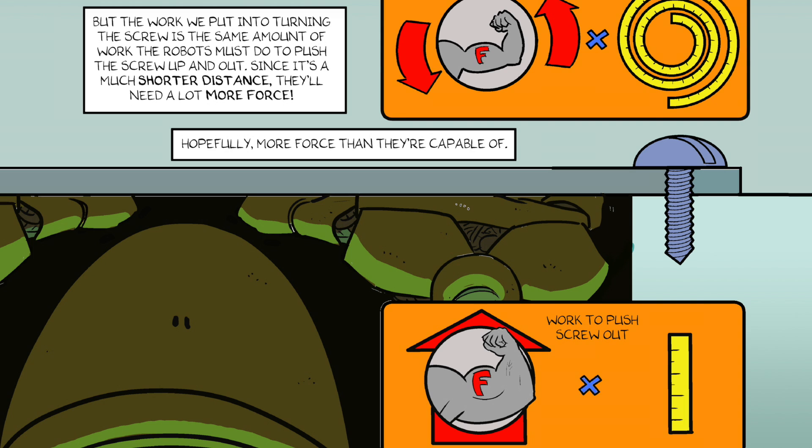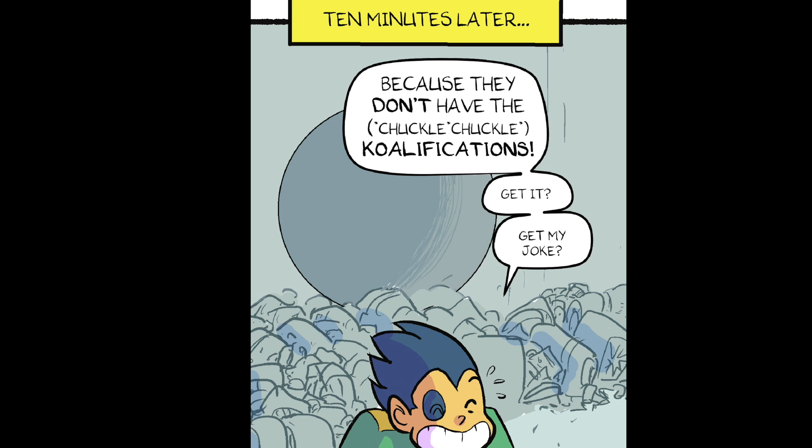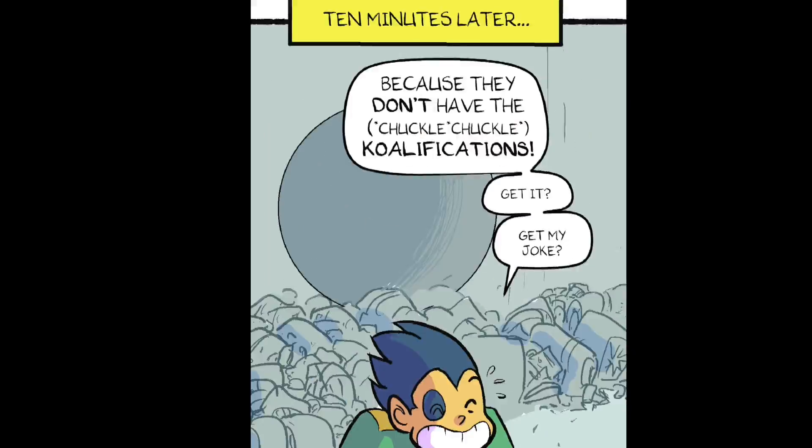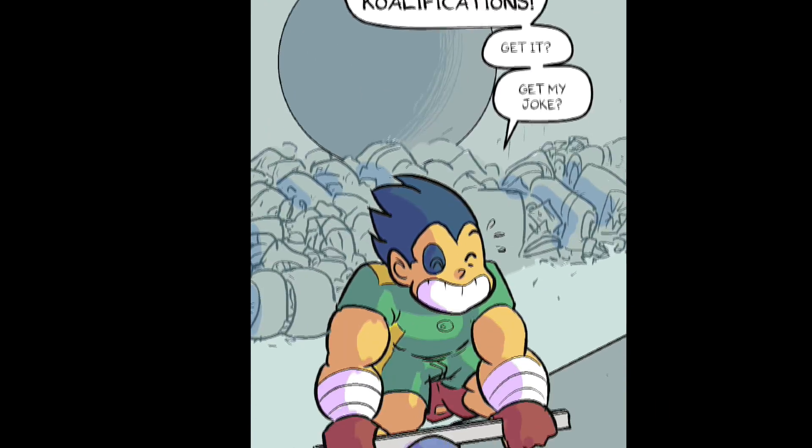Hopefully, more force than they're capable of. Ten minutes later. Because they don't have qualifications! Get it? Get my joke?